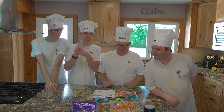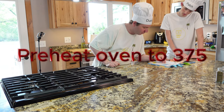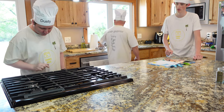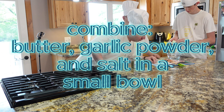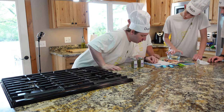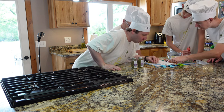All right, you guys excited to make this dish? I know I am! So let's make it. First, preheat the oven to 375 degrees. Then combine the butter, garlic powder, and salt in a small bowl until well combined, and spread a thin layer of the butter mixture on the inside of the sandwich roll.